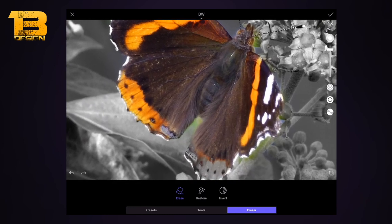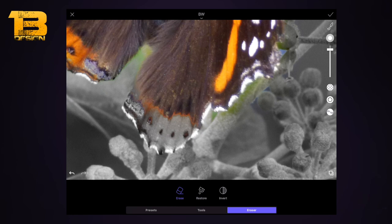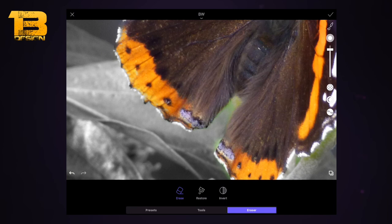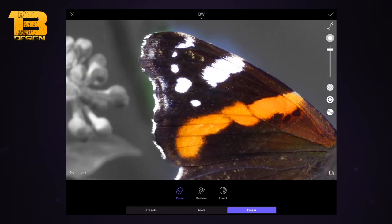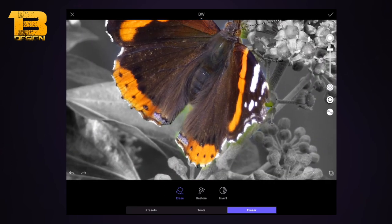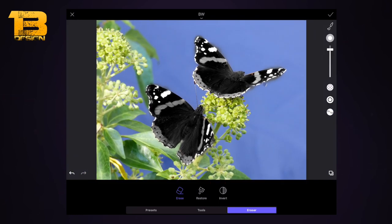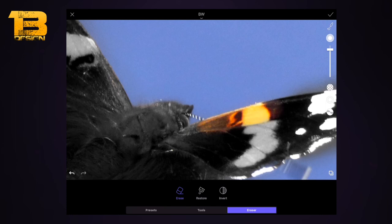Now I want to get rid of the parts I've gone over the lines on. I'll zoom in and make sure all the outer parts of the image have the black and white removed. You can click the invert button to look at it a different way — it shows the background black and white and the other part uncolored, so you can see where you've missed and need to restore.